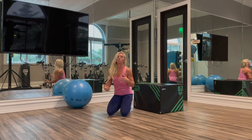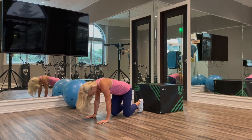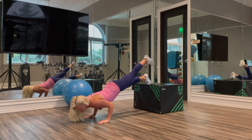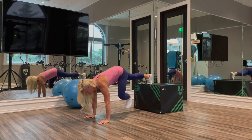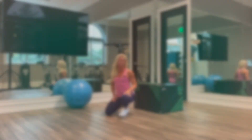For a more challenging variation, we could go to a higher box, or potentially even do one leg. For more awesome and challenging exercises like this, sign up for online personal training at Kira Williams Fitness.